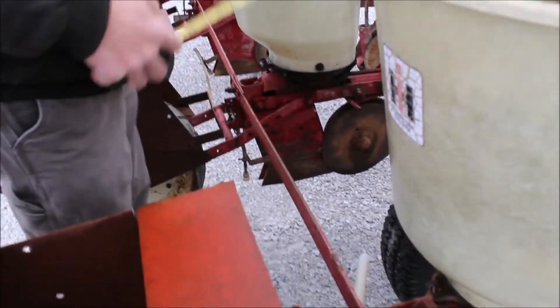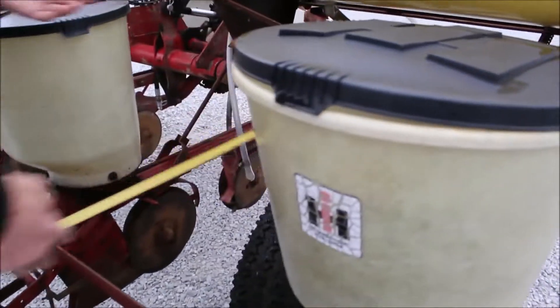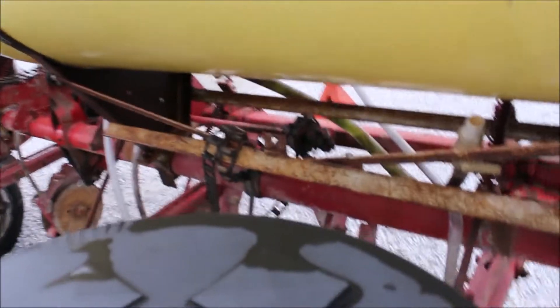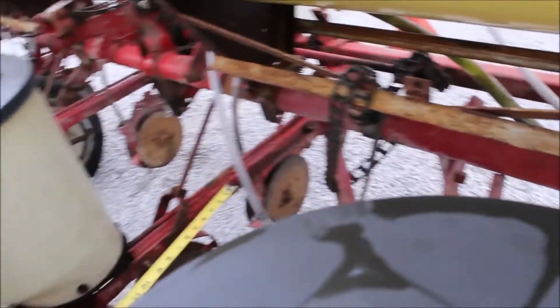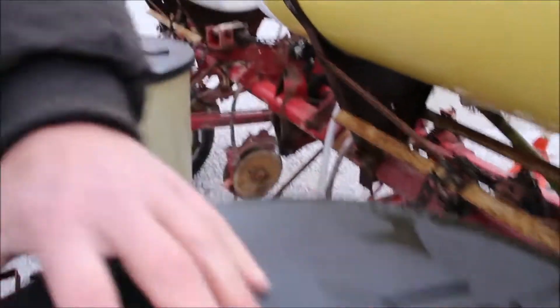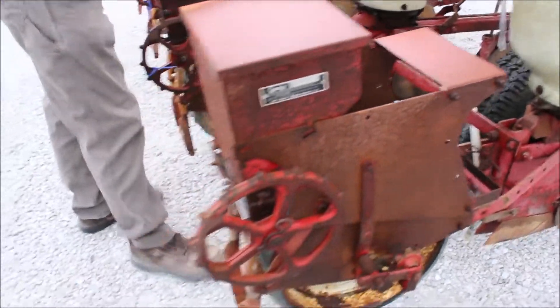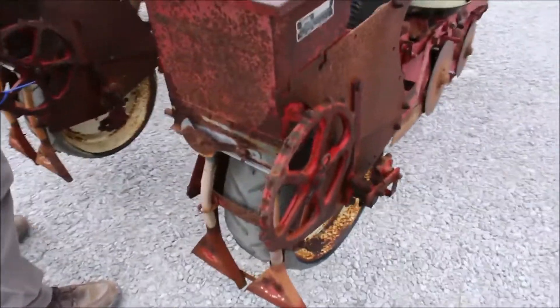Here we've got an International 36-inch planter. These are adjustable — everything slides on a bar, so you can slightly adjust these rows. It's got all the plates with it, they're in this one container, and it's got liquid fertilizer on it. It's also got these old seed box covers — nobody uses that much anymore.